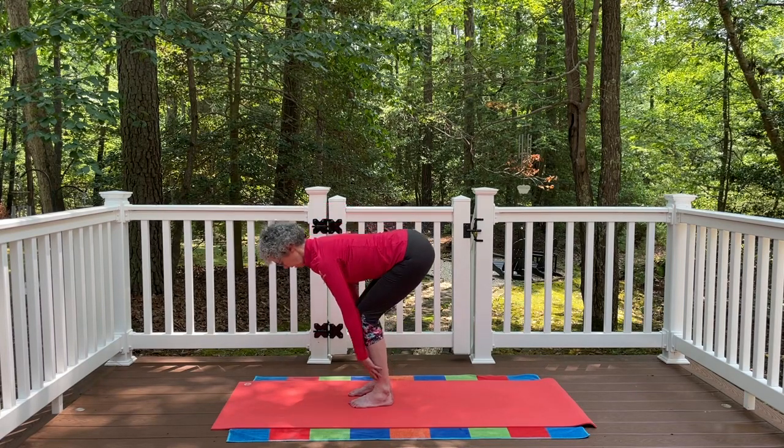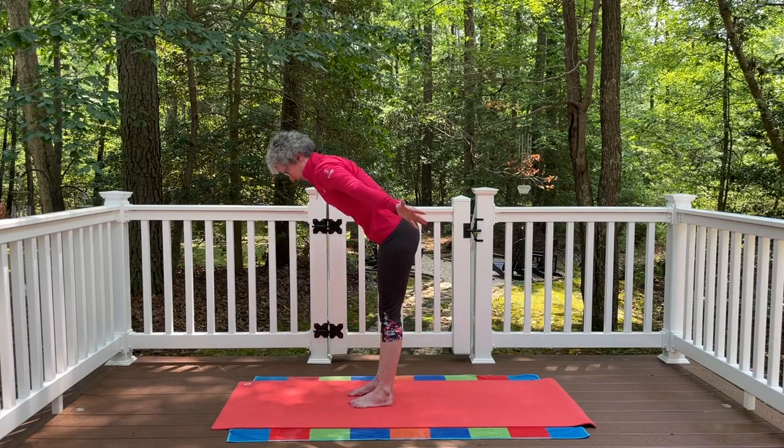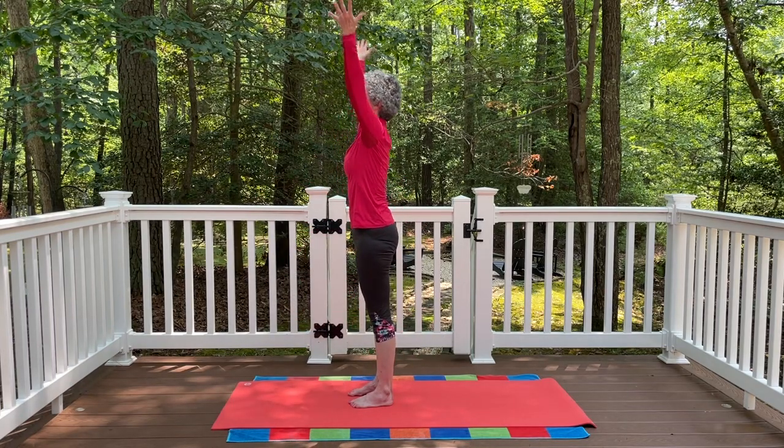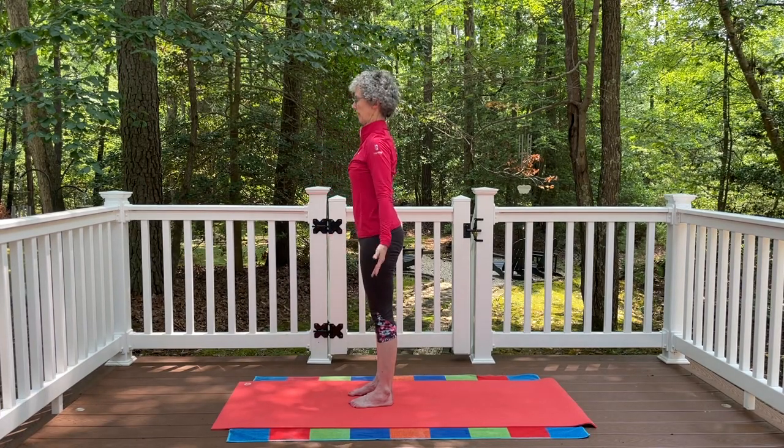Exhale, bend the knees again, fold all the way down. Press into the feet, flip the arms out to the side, come all the way back up. Bring the palms together, exhale, the hands to the heart. Then let the arms again release down by your side.